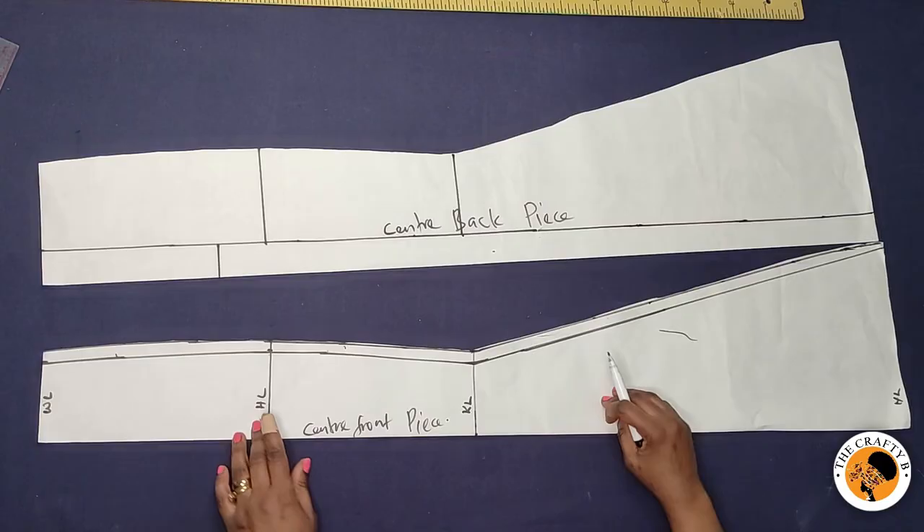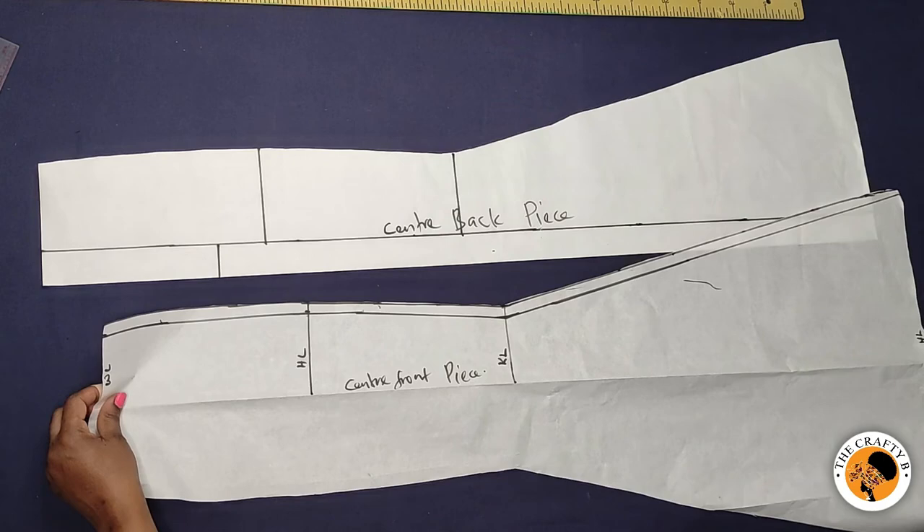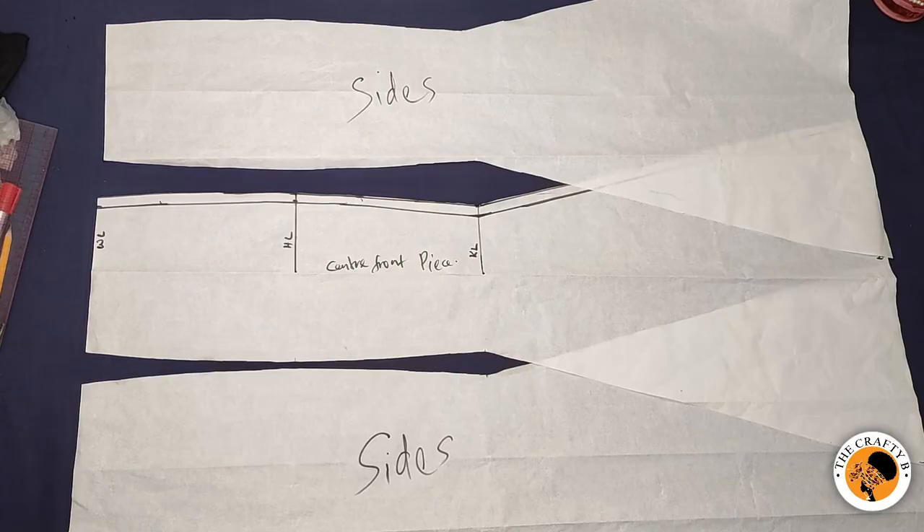This is our center front piece of the six-piece skirt, and this is the center back piece. What I'm going to do next is to cut two more pieces for the front and two more pieces for the back. Let me do just that and come show you.